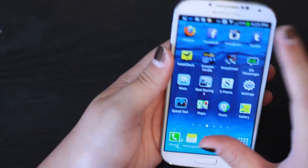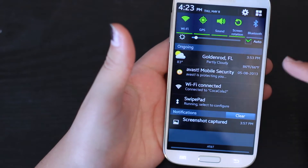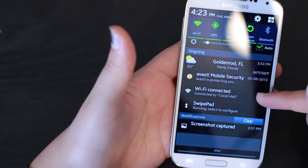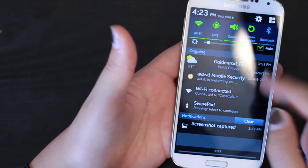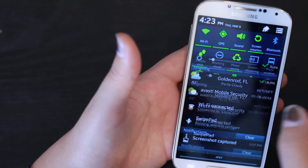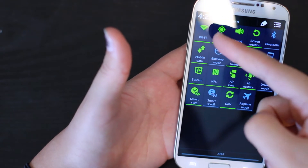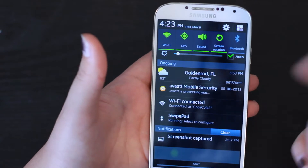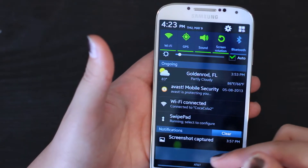Another thing that I like about this phone is the notifications. It shows you a lot of useful stuff — for example, it tells you the weather, the Avast status, the Wi-Fi connection, all that stuff. And if you want to see more, for example to turn on or off the Wi-Fi, the GPS, the sound, all you have to do is come up here and click it, and you're good to go.